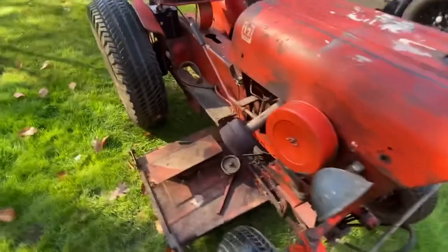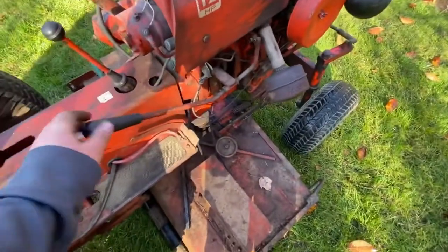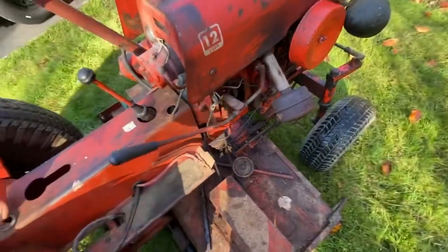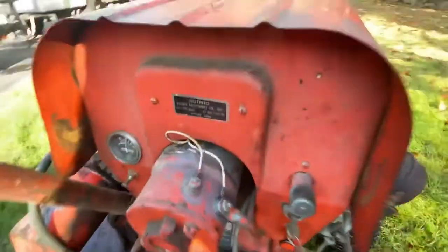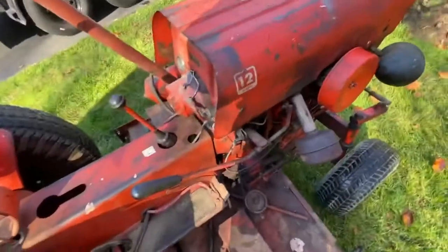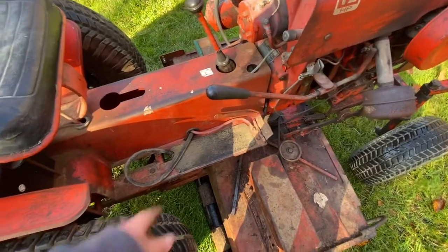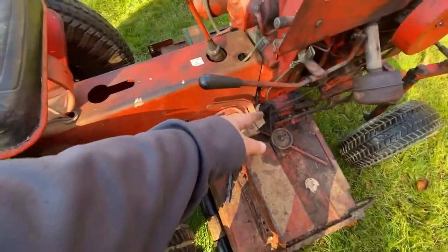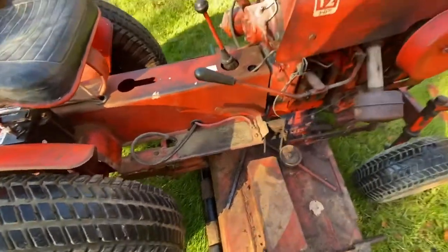The hydraulic lift works — here's the lever for it. That's down and that's up. You can see the VIN number. It says Danbury, Connecticut, but I got it in Mystic, Connecticut. You can see the positive ground right there, and there's the hydraulic lift cylinder.